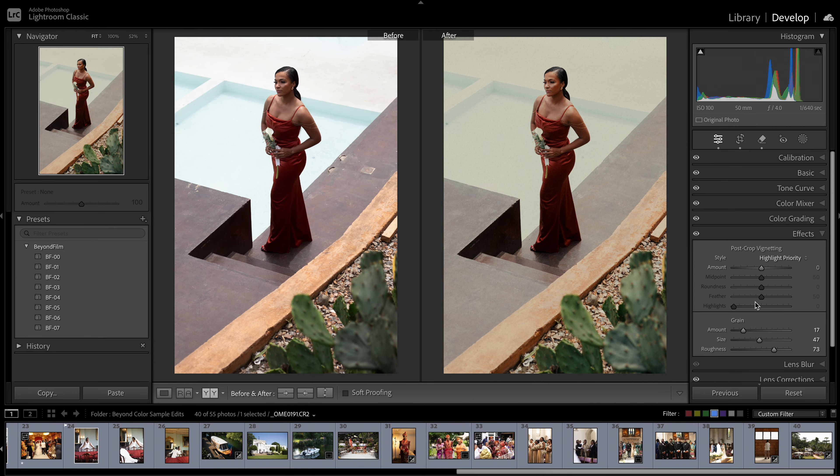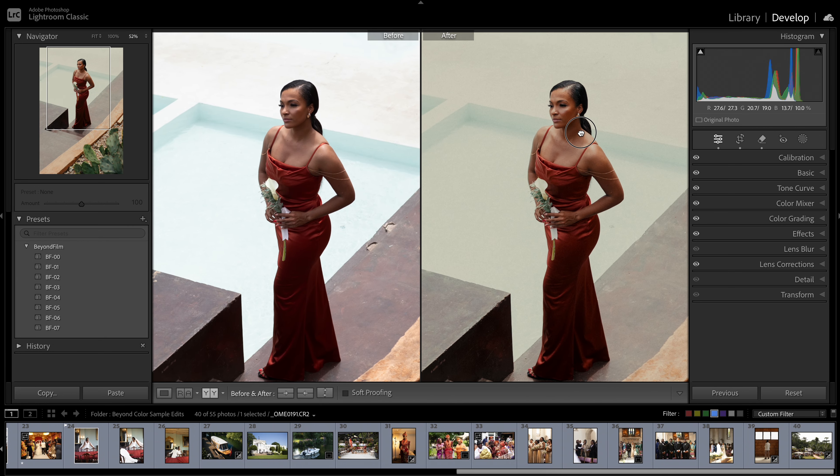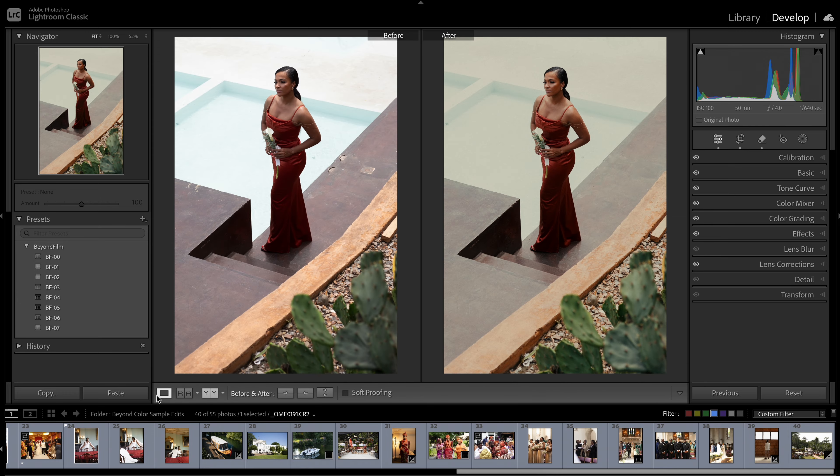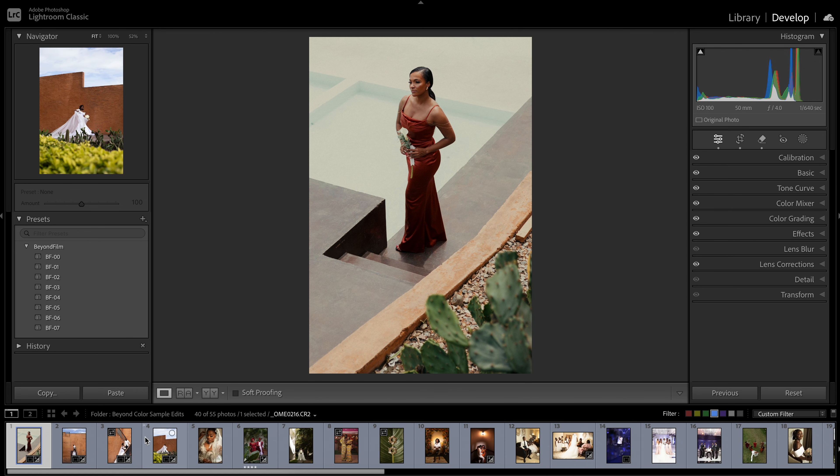This is what we have before and after — a film look with warm whites. Let's reduce the effect of the greens a little bit just so it doesn't stand out, but yeah, this is what we're looking at. Beautiful warm tones to give you that film look. Let's go to the next image.